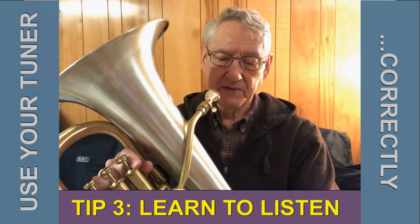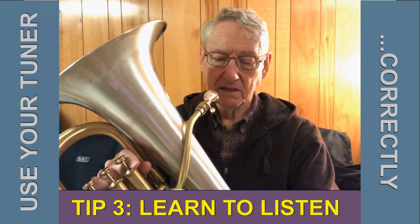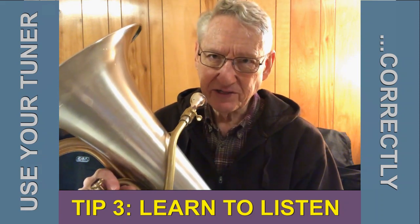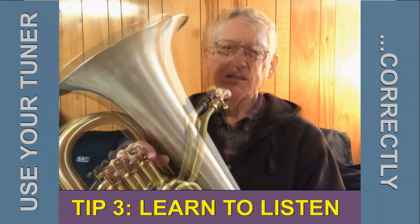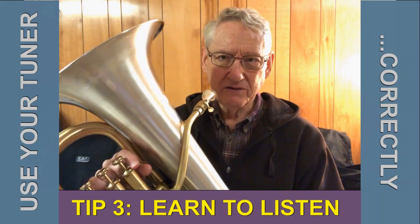I'll go back to the three for a minute. In a normal musical situation, you're listening to other players, not watching a needle to tell you if you're in tune or not. We can use that tone on the tuner to practice doing that.